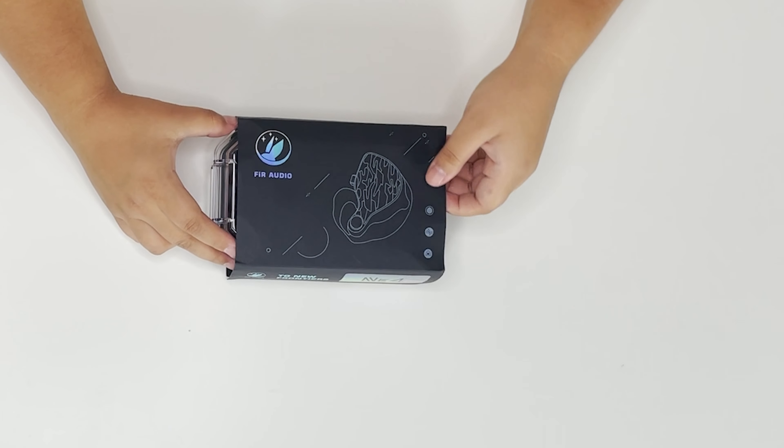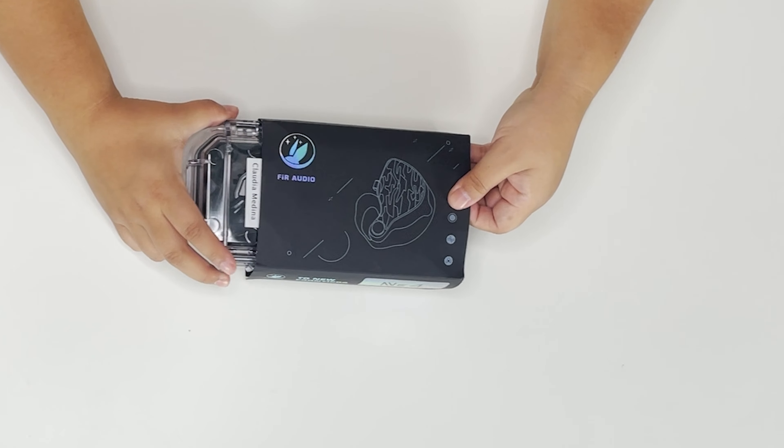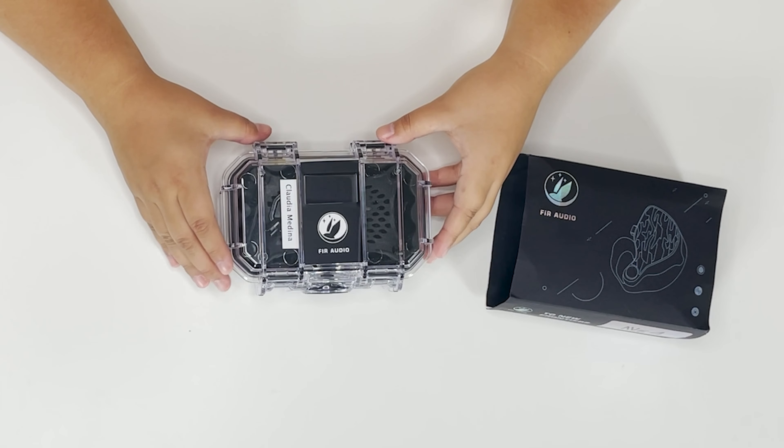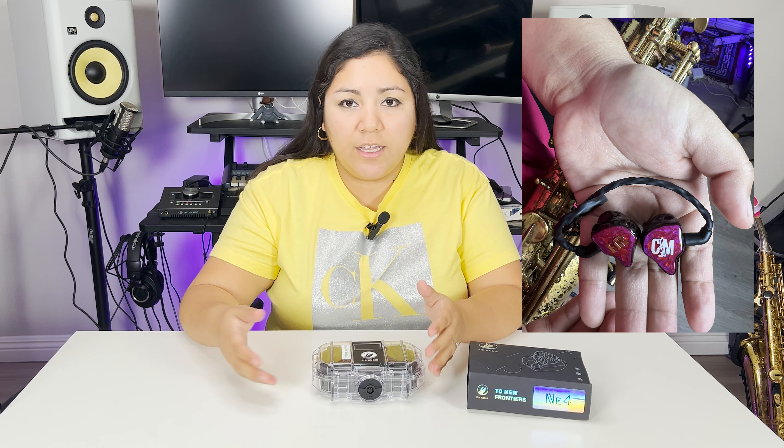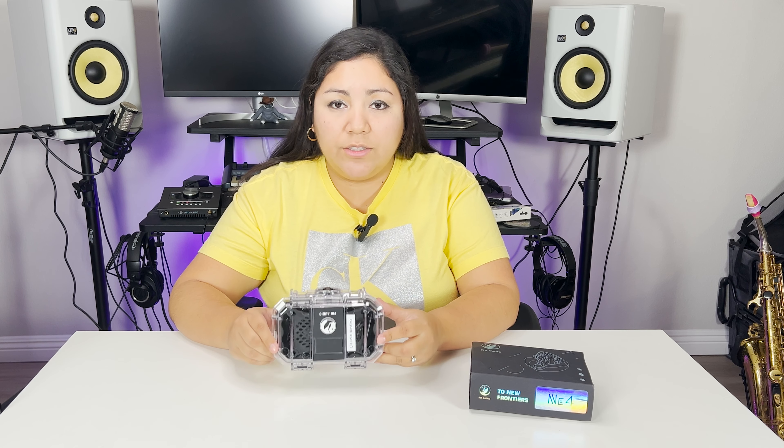Let's see what we got here inside the box. I really like the design of the box. These are my Claudia Medina Signature Fir Audio in-ear monitors, and these are a little different because you can go to the website and customize your own in-ears and put your brand, your logo, your name — anything that you would like on it. We've also got a solid carrying case which I really like because it protects my in-ears every time I travel or bring them to my performances.